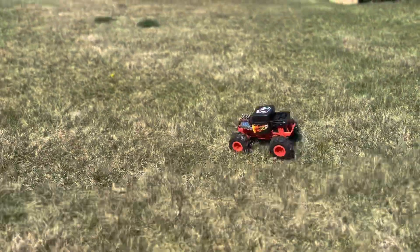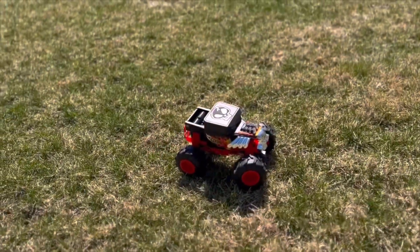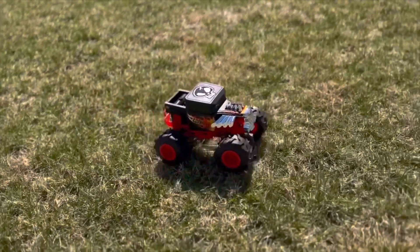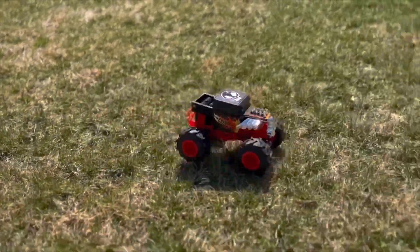But let's get down to the real reason why we're here — the remote control action. I have to say I was pretty impressed. The controls were easy to use and the truck was responsive enough to make some pretty sweet jumps and tricks. And those all-terrain tires were just like little mountain climbers, scaling everything I threw at it.